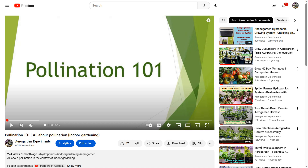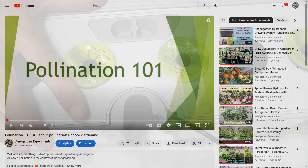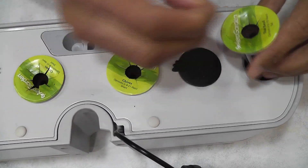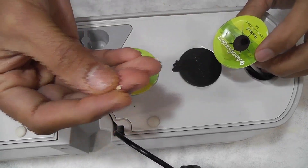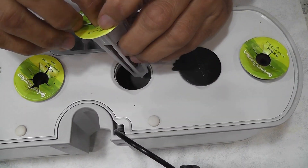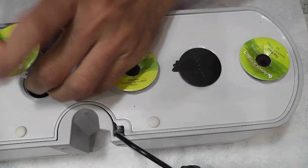Please find the link in the description below if you are interested. Coming back to my experiment, I am starting all seeds in AeroGarden Harvest for now. Once the seeds are germinated and seedlings are well established, I will move one of the seedlings to Bounty Elite. I am placing one seed in each pod and starting with four pods in this AeroGarden Harvest.